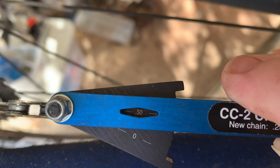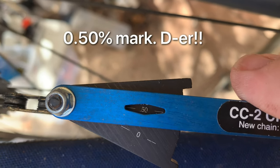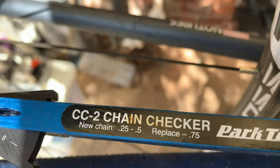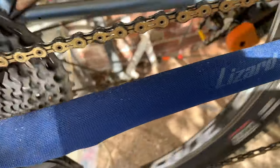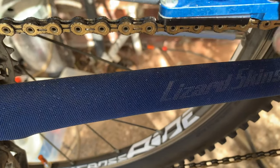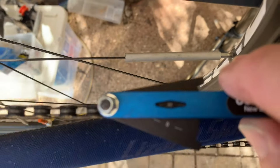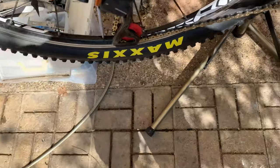As you can see, I'm just over the 0.05 percent mark. The chain is the cheapest part of the groupset, so it's easier and cheaper to change it. I'll just double-check by trying another section of the chain. Putting the chain checker in on a different section — I'm at about 0.5 percent stretch now. I'm going to change the chain.